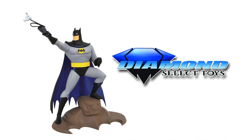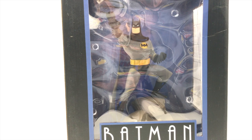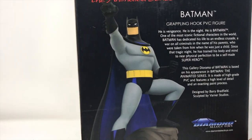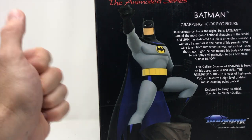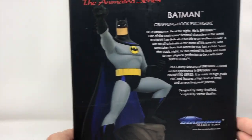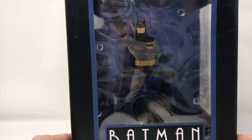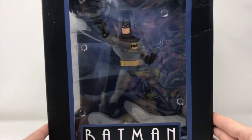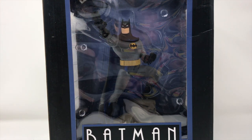Welcome to another review here at Total Toy Recon. We are dealing with the gallery diorama of Batman the Animated Series. This bad boy just came out. Diamond Select was gracious enough to send us the Batman Grappling Hook PVC figure. Now we saw this at Toy Fair — gotta have it. And they were nice enough to actually send us one for review. The reason I bring up the PVC thing is that it gives us a lower price point, so we're going to be in the $50 range.